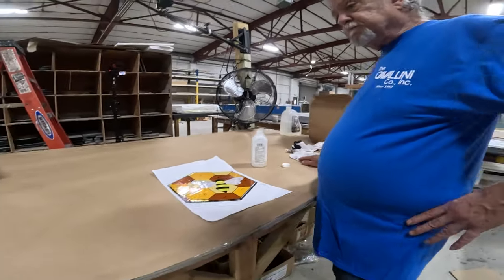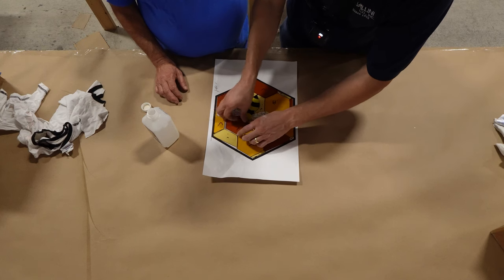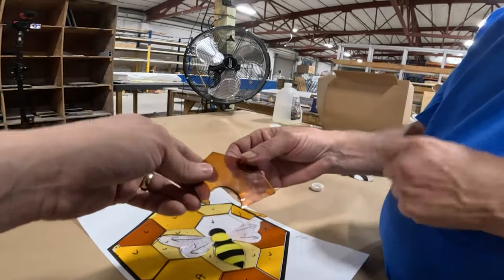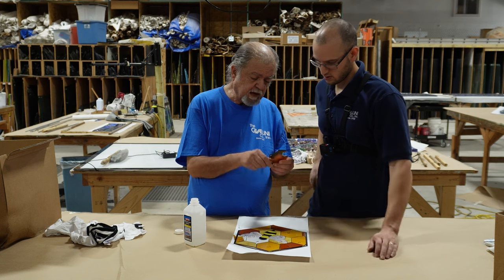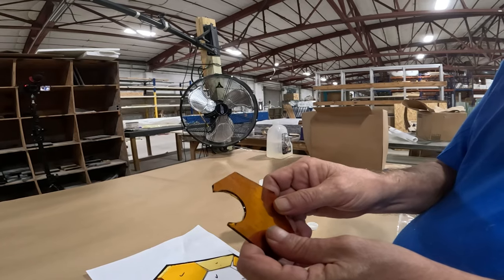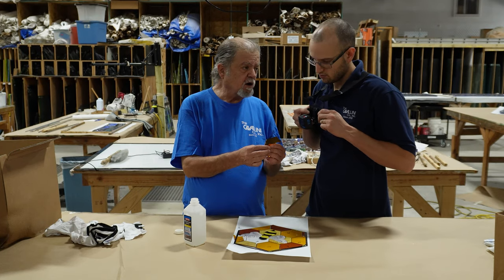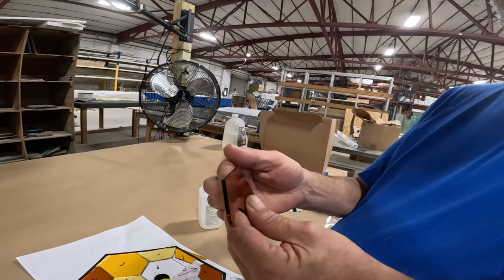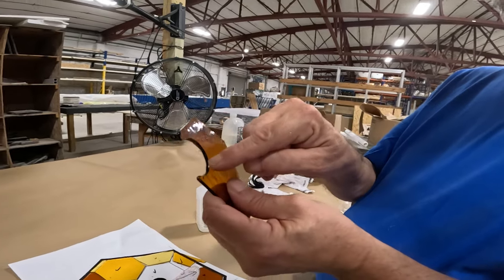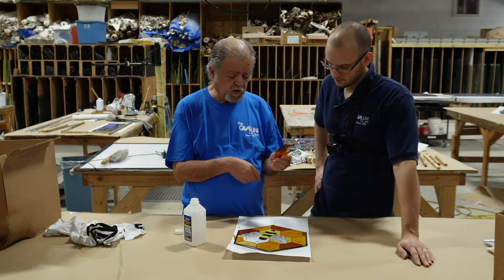Before we start copper foiling, we were looking over all the pieces and making sure there were no little shards of glass sticking out. Any excess chips left from the cutting should be ground off. We want to have as close as possible to a 90-degree angle on all our pieces when copper foiling so that we get an equal amount of copper foil on both sides. Whenever you have a slanted piece or little chips, those should be removed so that we can proceed to copper foil it.